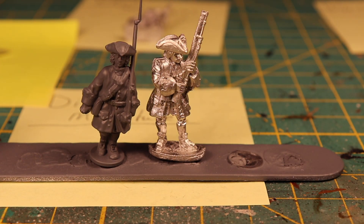Those two are pretty much the same height and detail is looking pretty good amongst them.